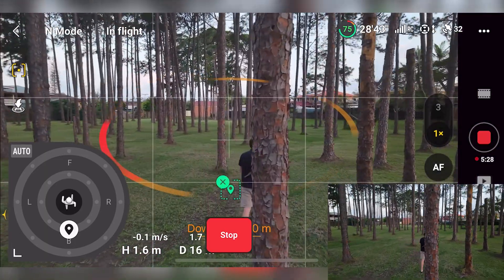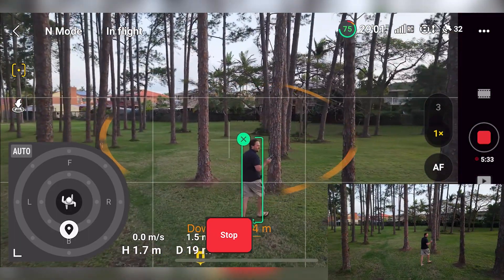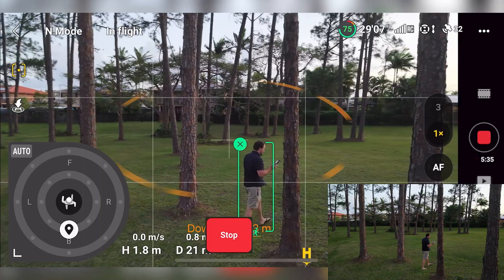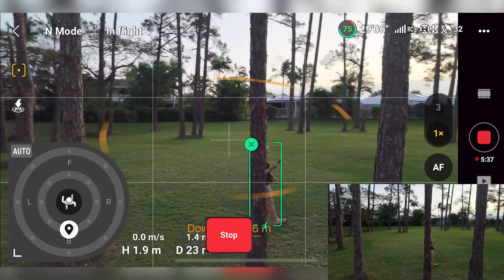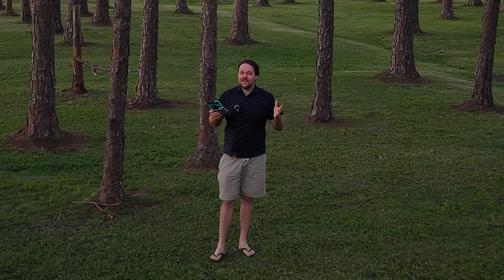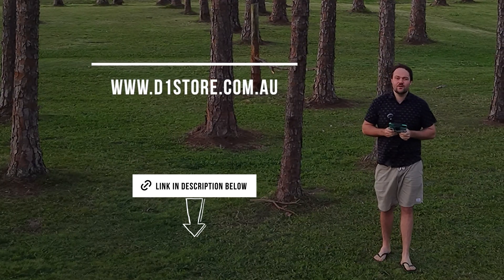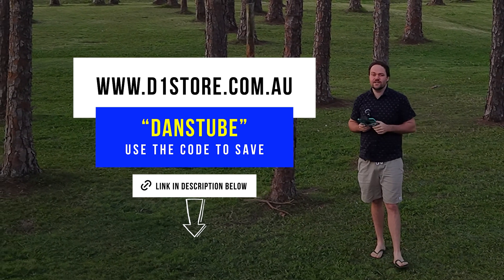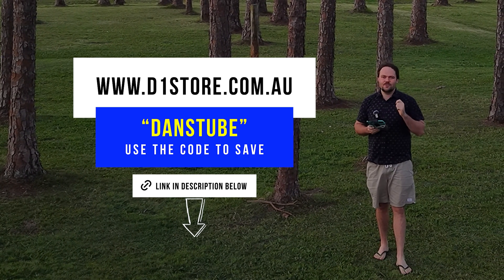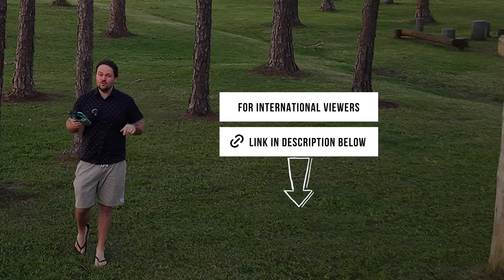It has not skipped a beat. It's done some very confident maneuvers, which is always worrying to watch — you just have to trust it. If you are interested in the DJI Air 3S or any other drone and you're based in Australia, make sure to check those links down below. You can use the code 'DansTube' over on DJI Australia's website, d1store.com.au. For international viewers, I'll have some other links down there as well.